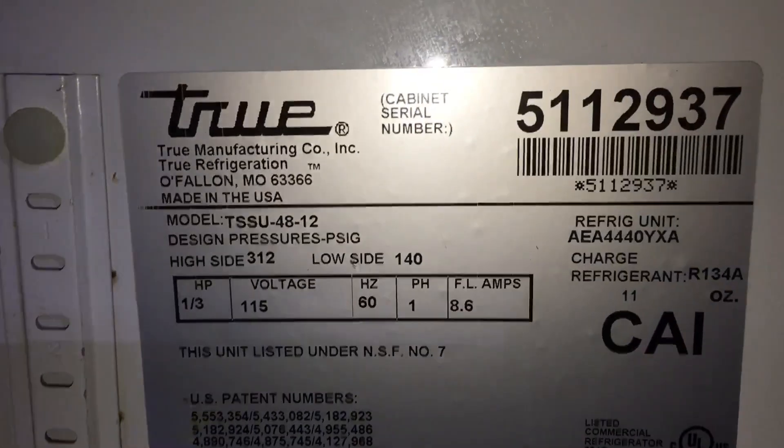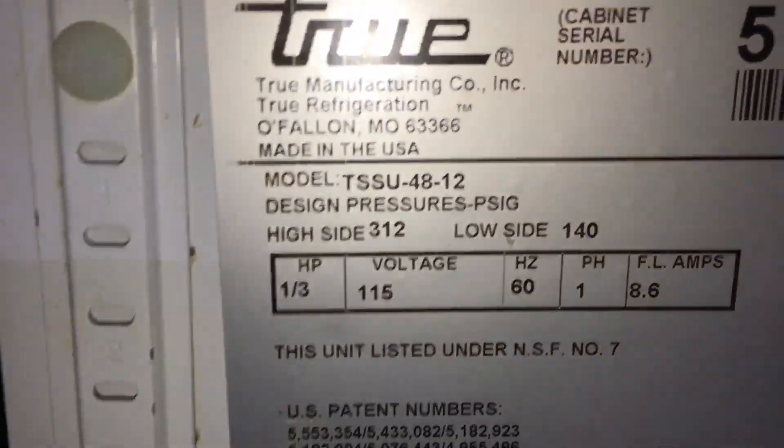Okay, we're replacing a True temperature control on a two-door prep table. This is the model number right here. Let me turn off this light — I think it's not helping me. Okay, take that screw out, this screw out — they're plastic — this screw out, this one, that one, that one.